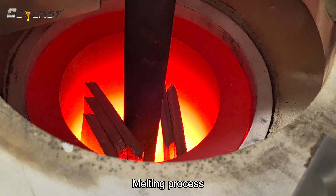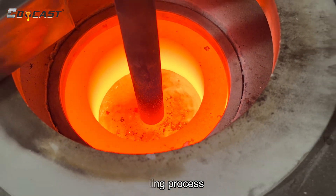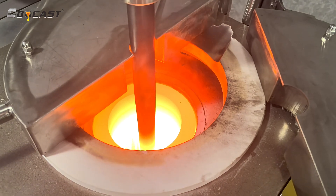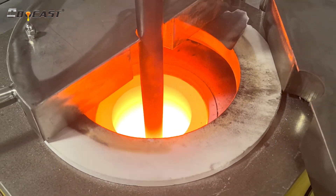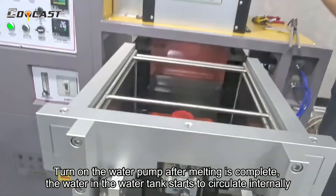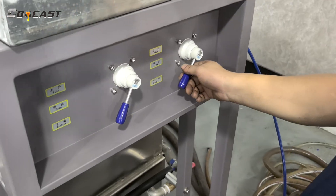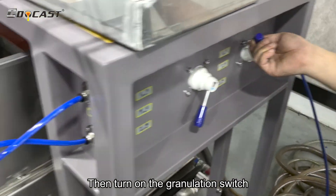The melting process begins. After melting is complete, turn on the water pump — the water in the water tank starts to circulate internally. Then turn on the granulation switch.